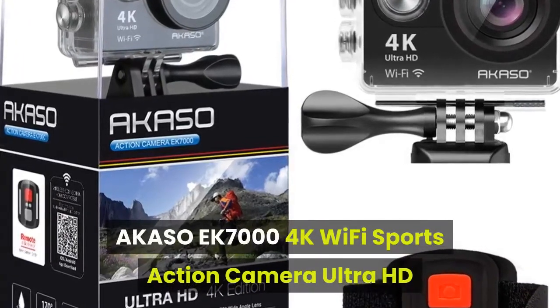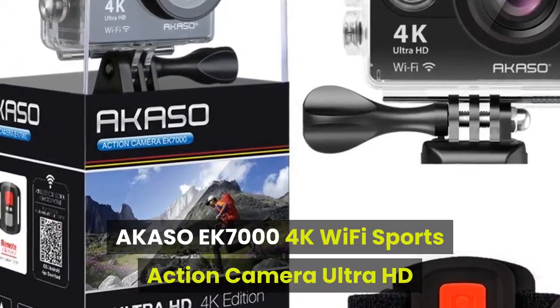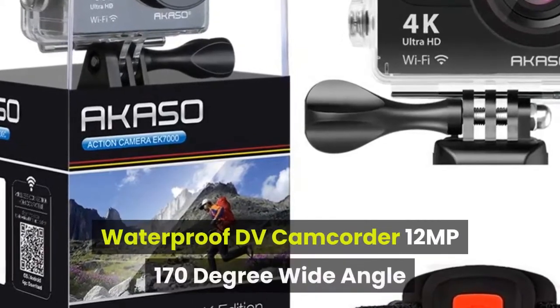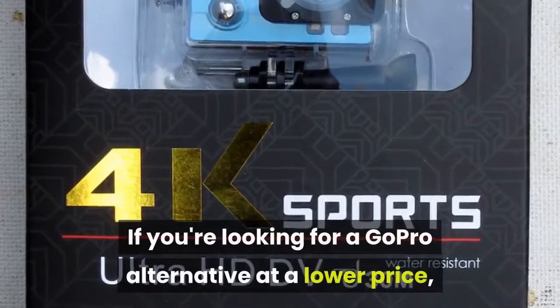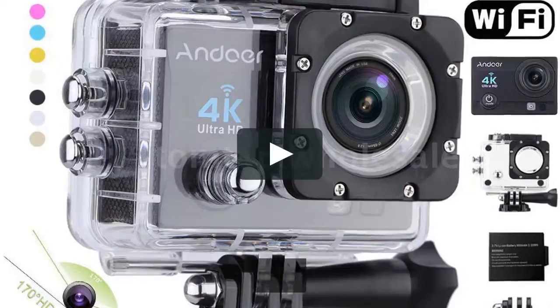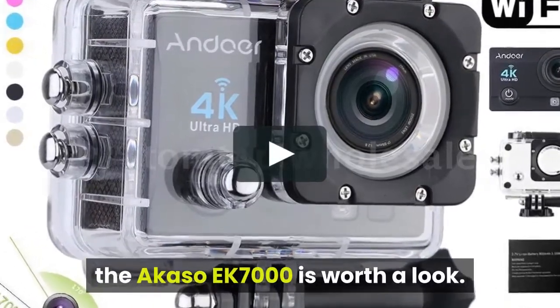If you're looking for a GoPro alternative at a lower price, the Akaso EK-7000 is worth a look.